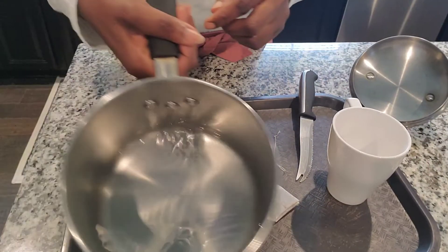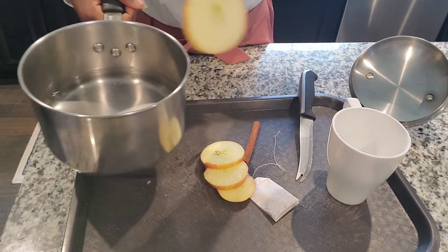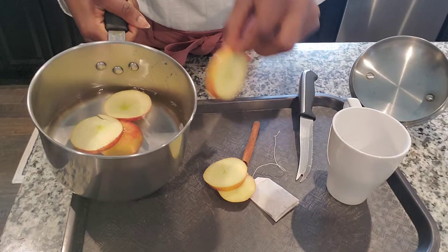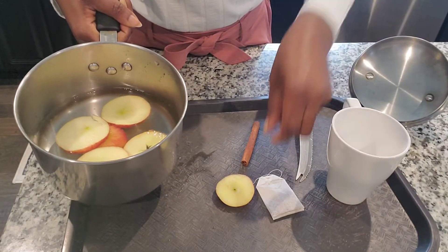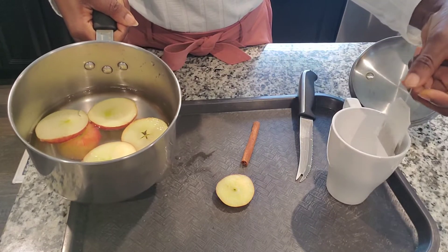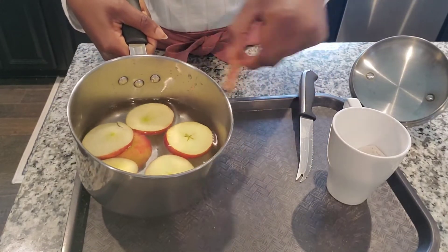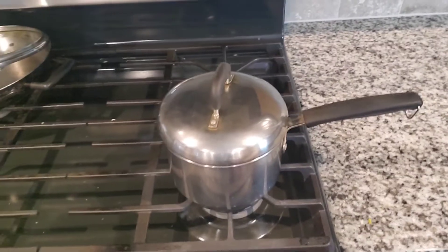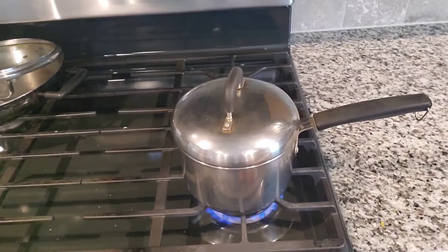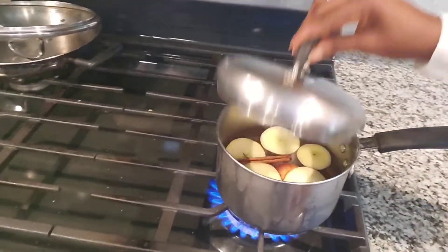I'm going to put this fresh cut apple into my water — I have 400 ml of water. The apple is clean, so you don't have to worry about it. We always wash our apple with vinegar when we get it. I'm putting it right there on the stove for two minutes.